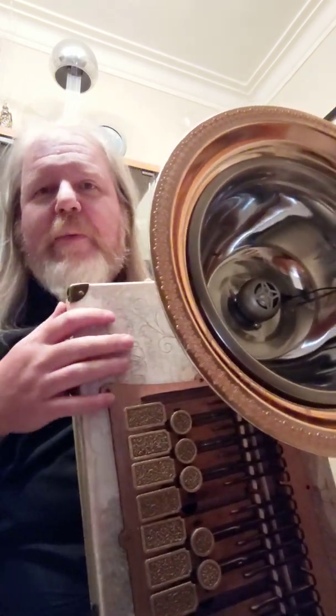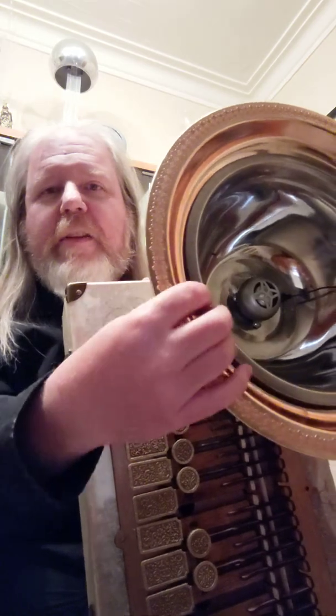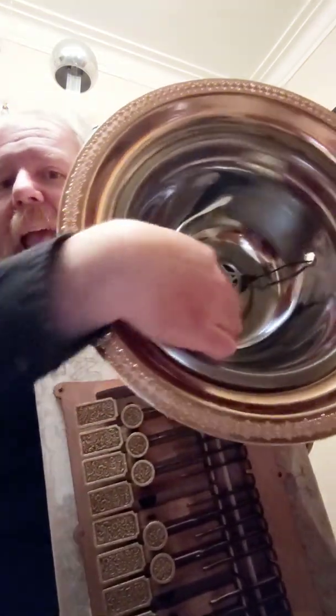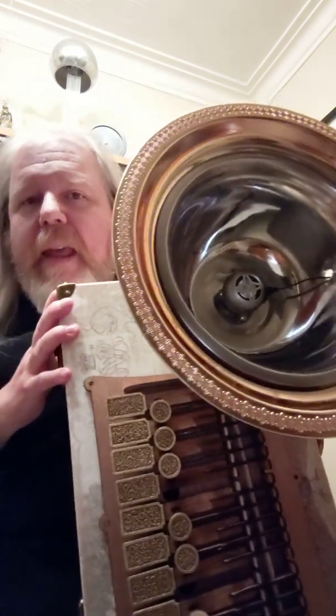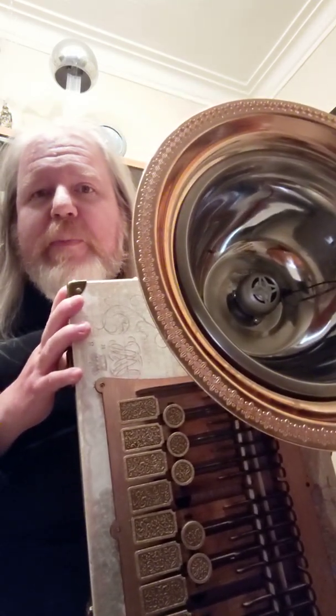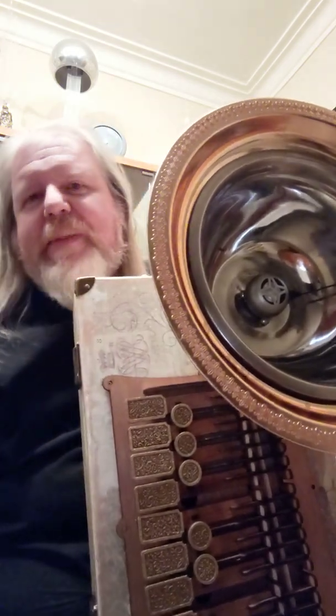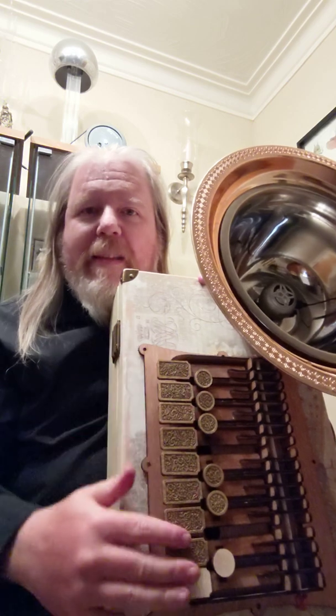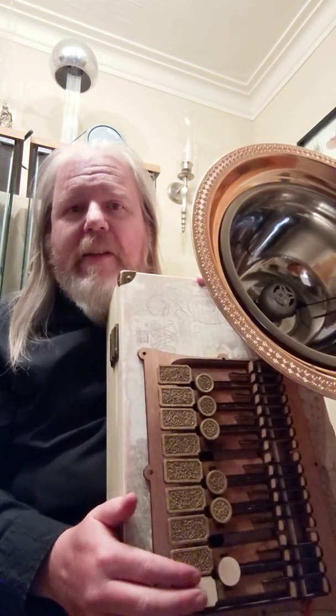It actually isn't copper — it's plastic, which is good because it's not very heavy. I just hot glued that onto there, and inside of it is this little hamburger speaker. They call them that, and it's got quite a good sound for a little speaker, plus the bell helps a little bit.